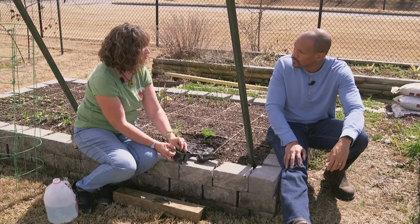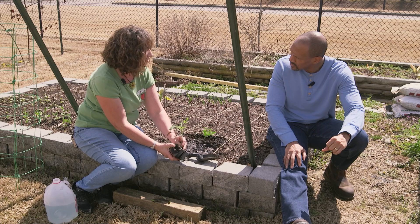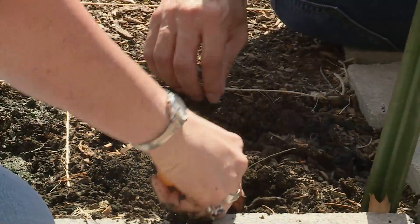How often would you fertilize? A couple of weeks — go by the directions, do the stronger strength, which is usually about every two weeks. It should say that on whatever fertilizer you're using, whether it's organic or all-purpose.